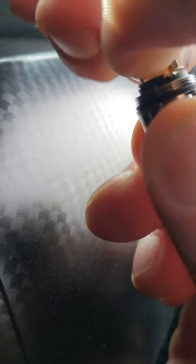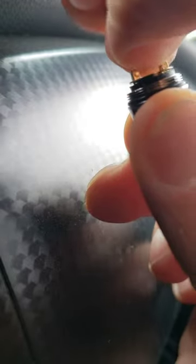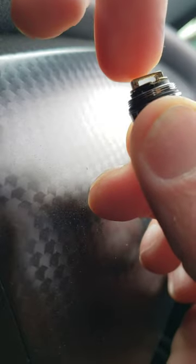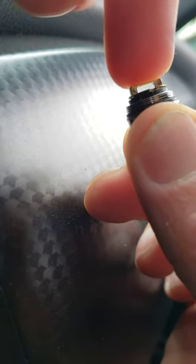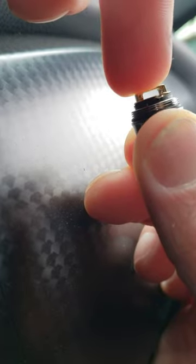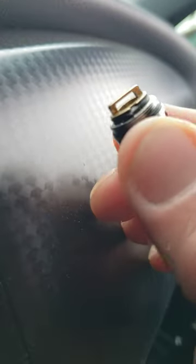When you push it back in, leave it out just a bit but leave it stuck in there. Then when you put it all back together, this will push up against that other contact and push it in as far as it needs, which will complete the circuit and it will work. So that's your quick easy fix.